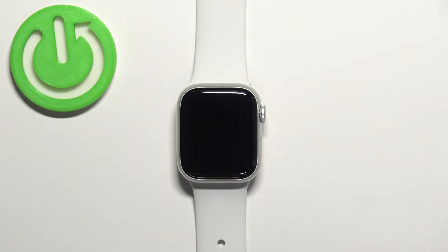Welcome! In front of me I have Apple Watch Series 8, and I'm going to show you how to force restart this device.